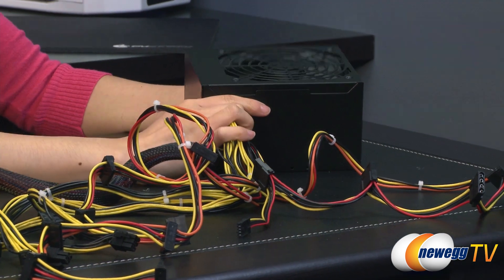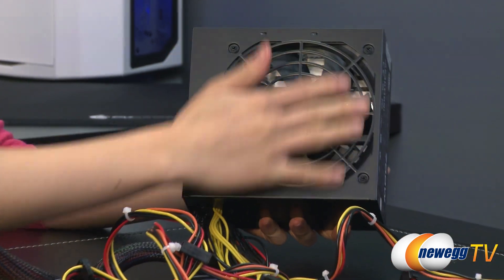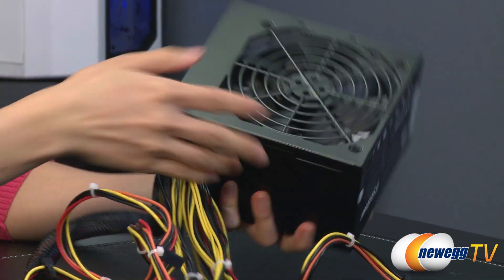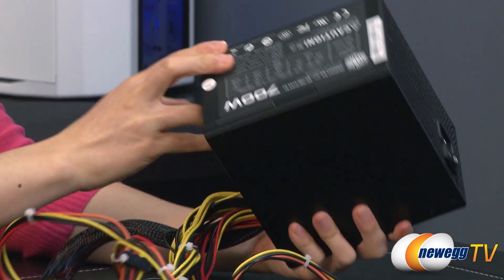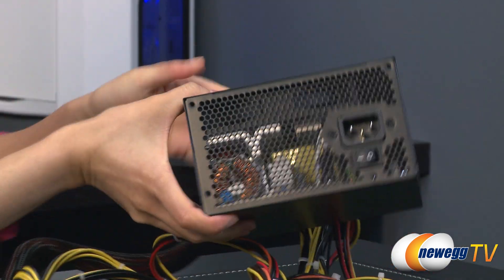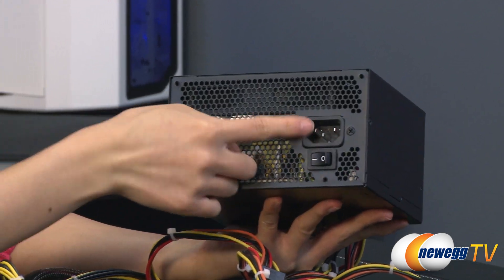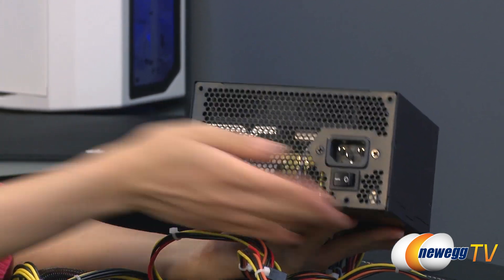For a look at the power supply itself, it is a very simple design. Here is the 120 millimeter sleeve bearing fan, black on all sides. There's also the power chart, which I already went over. And here we have some ventilation holes, as well as your power port and your power switch.